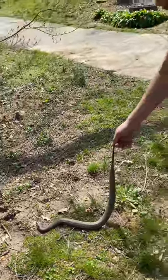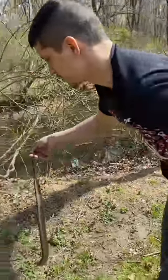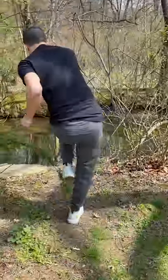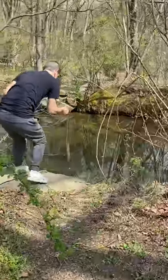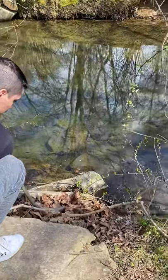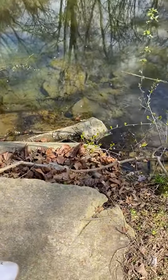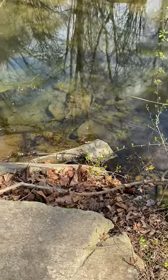All right, I want to put it back where it was. All right, I want to put it back in the way. Awesome. And that was our first play with a common water snake.